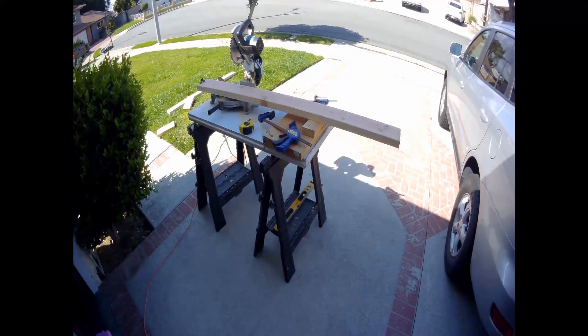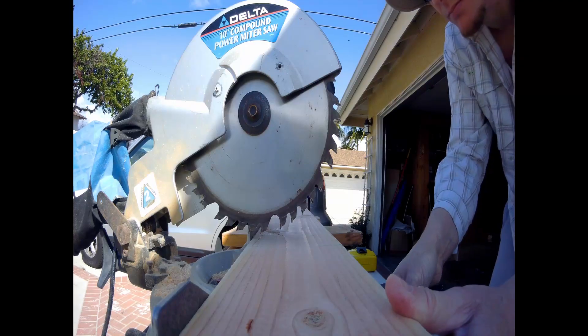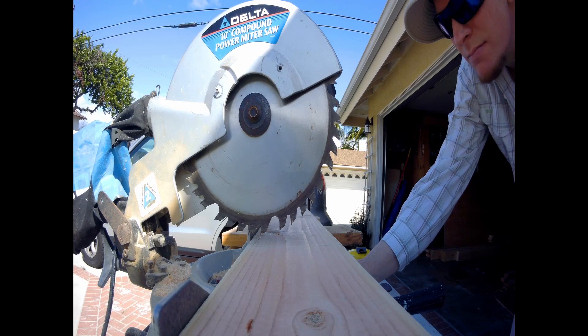Got my mobile workbench set up for all the wood cuts and a couple of scrap pieces and a couple of clamps to hold everything down, especially the bigger pieces. The bigger pieces are harder to hold for one person, so clamps come in very handy.